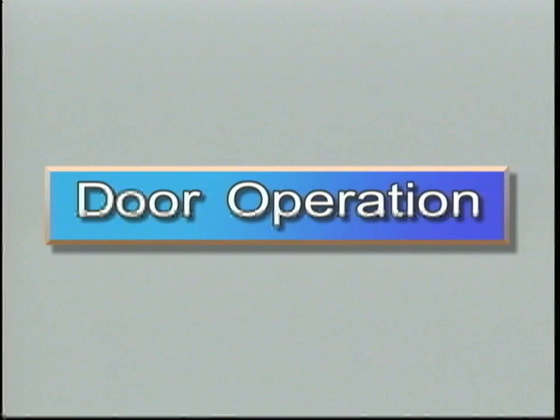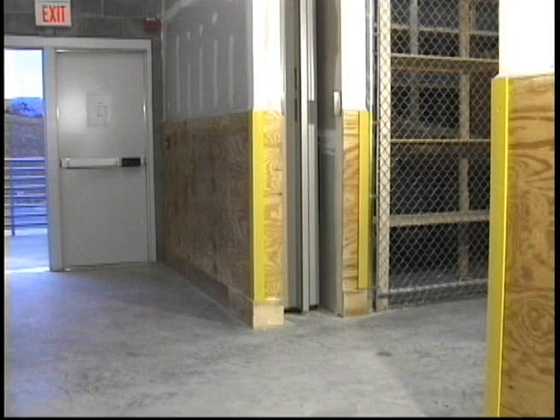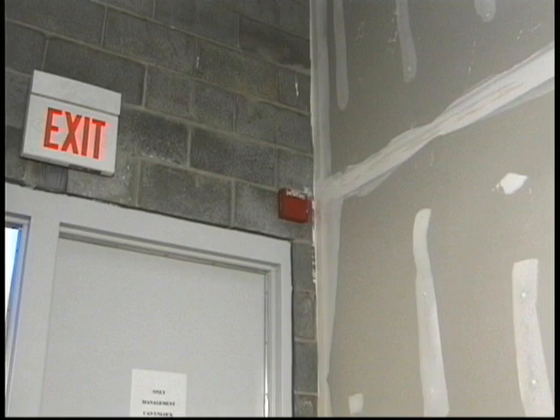Let's first examine how the door operates. The UL listed One Door Fire Guard assembly is designed to remain in the open position, typically in a storage pocket as shown here, and close only upon activation of a signal from either a smoke detector, a fire alarm system, or even a sprinkler flow valve. The door assembly operates on a 12-volt DC system, which includes batteries, a transformer, and a microprocessor.